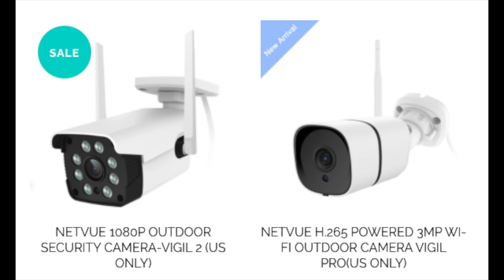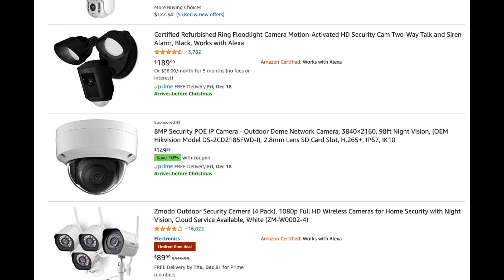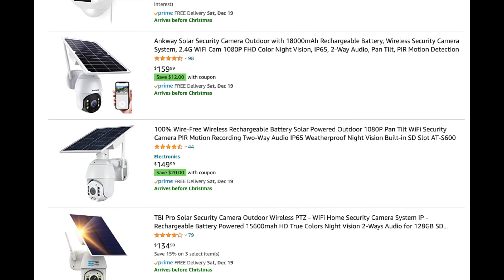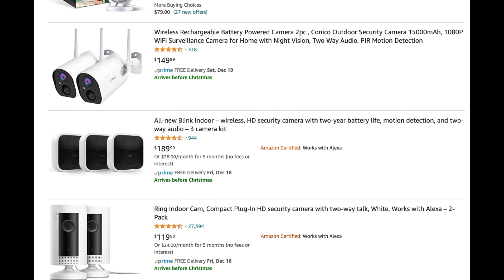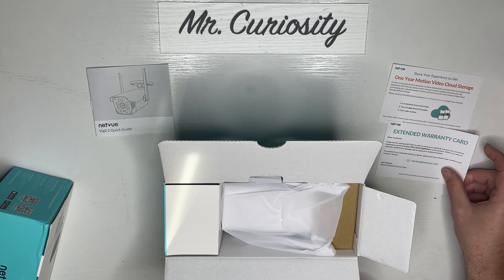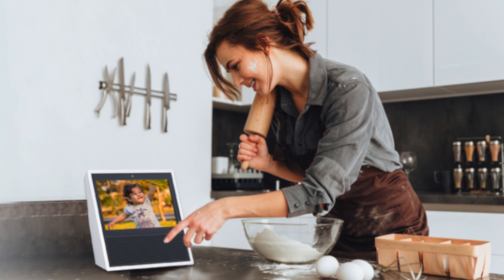Today we're going to be talking about the NetView line of outdoor security cameras. I love these because of the price, the ease of use, the quality, and the way they connect to different smart devices. It really covers all its bases at an incredibly low price — much less expensive than competitors with the same, if not better, features. We're going to talk about two separate lines: the Vigil 2 and the Vigil Pro.